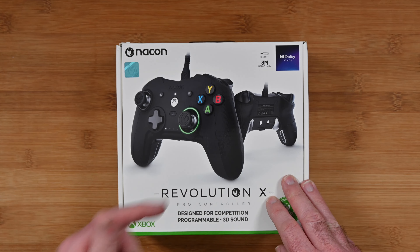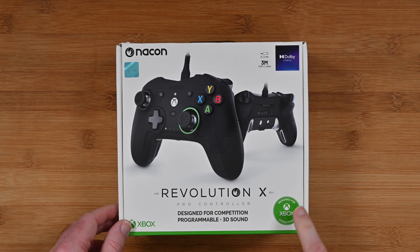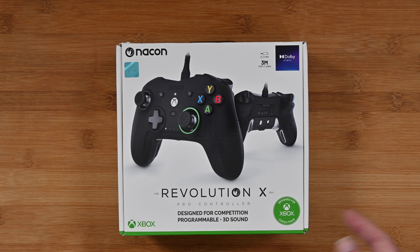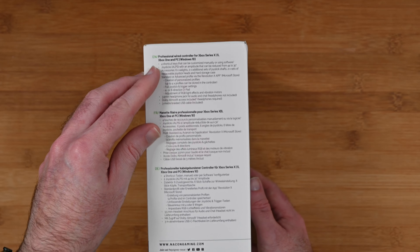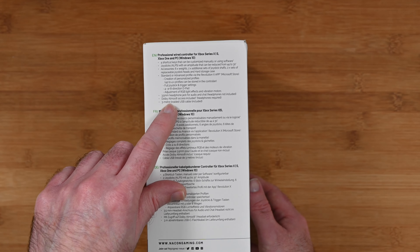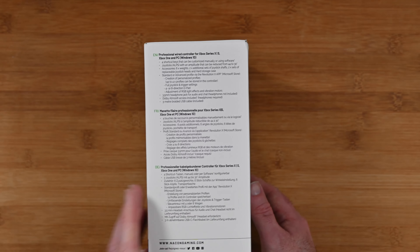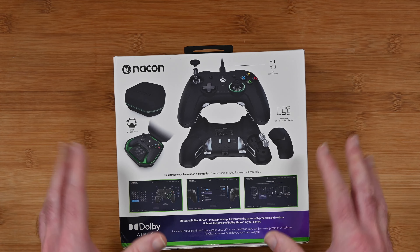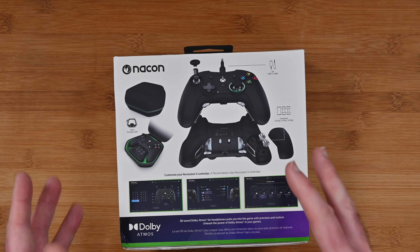This is the Nacon Revolution X Pro Controller. It's designed for competition, it's programmable, and also supports Dolby Atmos. It's designed for Xbox — this will work with the Xbox One and Xbox Series X for example. Really nice packaging, some of the features are listed on the side here. It comes with a 3 metre USB cable, Dolby Atmos access included, though headphones are required for that. The back shows more features including the control panel so you can customise how the Revolution X Pro Controller works in your setup.